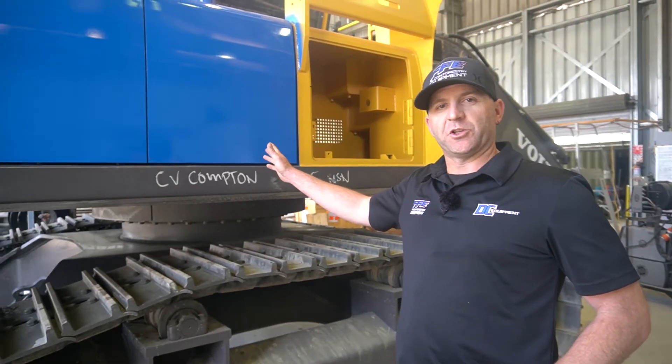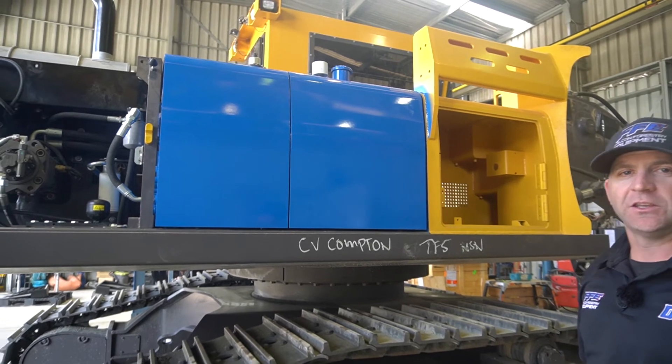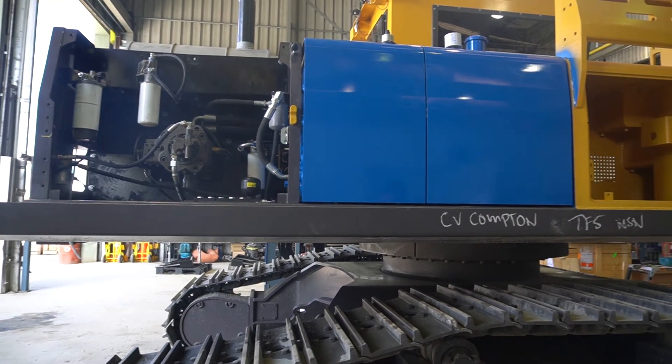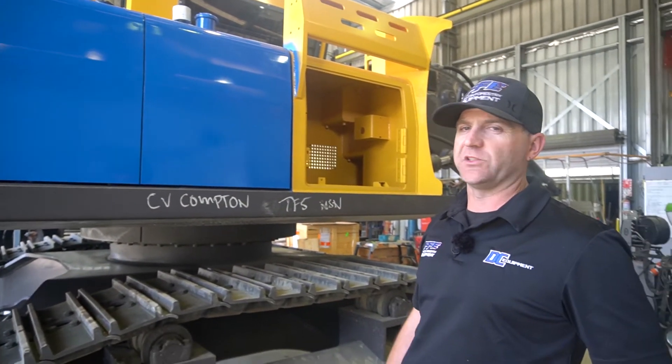As we come around to this side of the machine, you can see the alterations and everything we do to the hydraulic tank. Once those are complete, we send that off to the paint shop to all be pre-painted in and behind everything, and that then gets refitted to the machine.